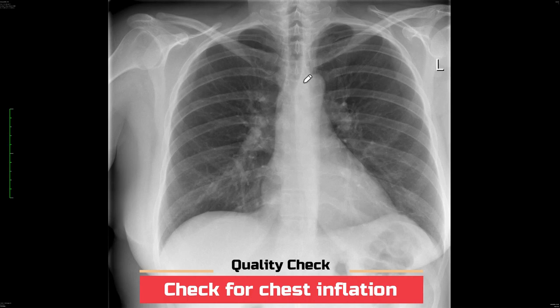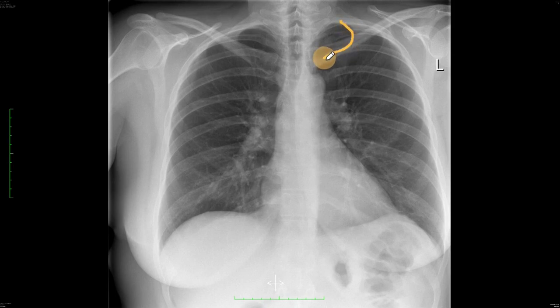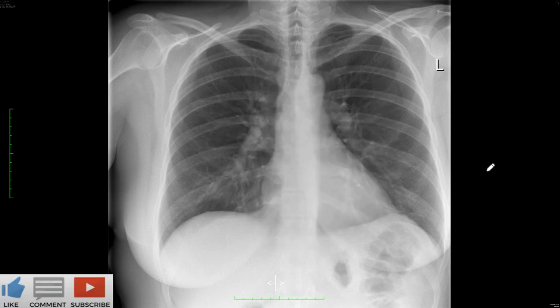The third thing you need to check is to make sure the patient has had adequate inspiration, and the way we do this is by counting the number of ribs. Usually you should count six ribs on the left hand side or intercostal spaces. If this was four or less than five, it means the patient hasn't had good inspiration. This is important to note because it can make certain things look like pathology when they are not.